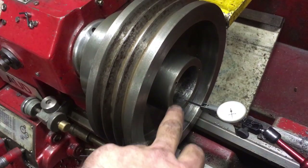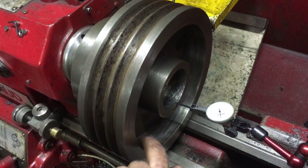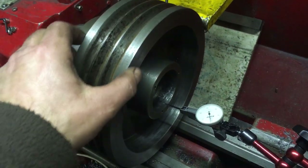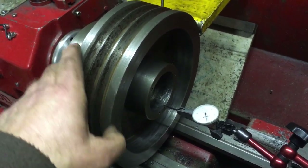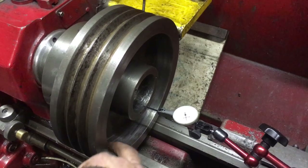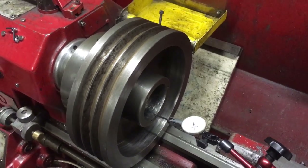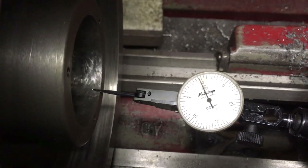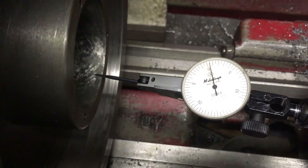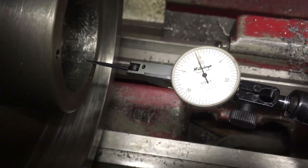Where I think there's a problem - I think that isn't running concentric to that, which isn't helping. I think there's some distortion on it. Whether that's happened in its previous life or just distorted over time, I don't know. So we're going to see how we can do. If I can get that within a thou, if I know that it's concentric to that, I'm happy. But it's looking like a bit more than that. That's about as close as I can get the thing. It's within a thou running there.